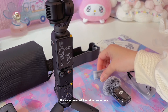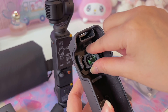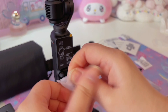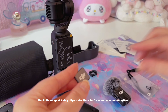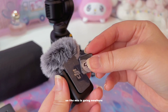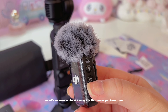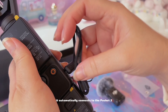It also comes with a wide angle lens to expand the field of view to 108 degrees. The little magnet thing clips onto the mic for when you want to attach the mic to soft fabric. The magnet is super strong so the mic is going nowhere. What's awesome about the mic is that once you turn it on it automatically connects to the Pocket 3.